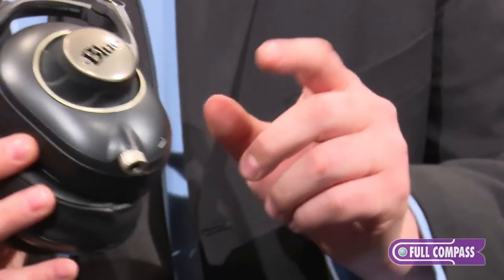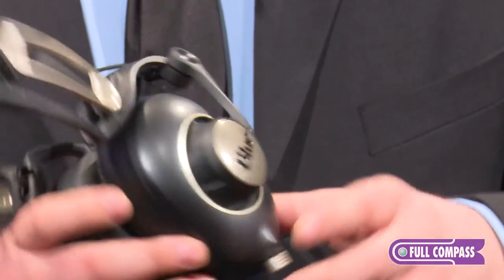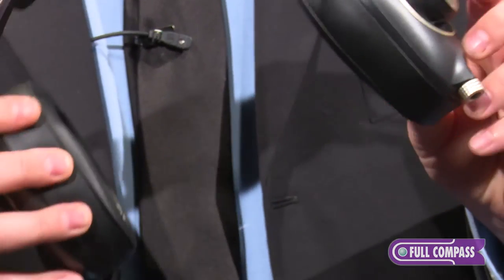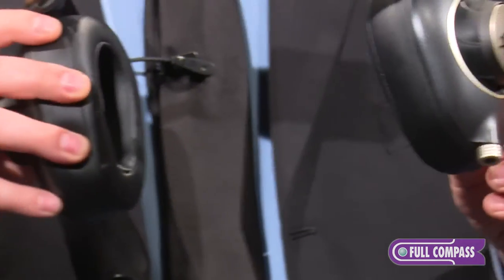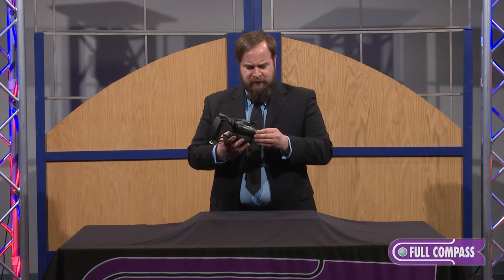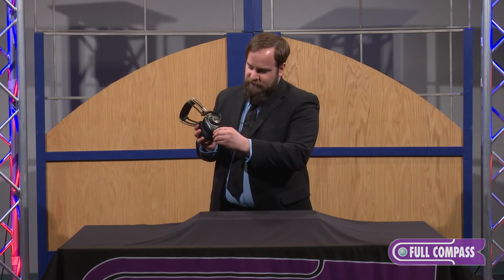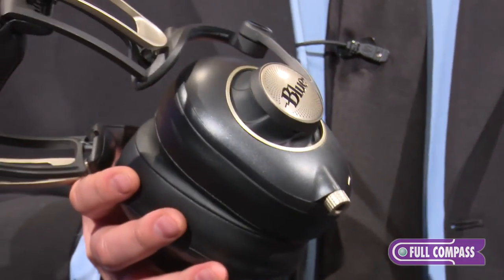The amplifier runs off of a 12-hour lithium-ion battery that recharges via USB. If you accidentally leave the amp on with the headphones plugged in, when you take the headphones off it shuts them down, so you're not going to kill the battery when you're not using them. You get about 12 hours of constant use, but if you run out of juice on the go, you can just turn the switch to off and run these in passive.